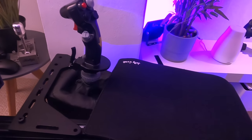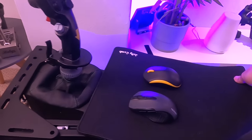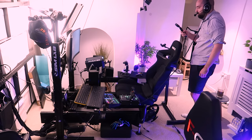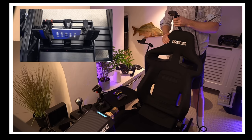I have my mouse mat there and two mice on top of it. Why two mice? One is for the streaming PC and one is for my gaming PC. So it's quite simple — we've just added the throttle to the left hand side and the joystick to the right hand side.